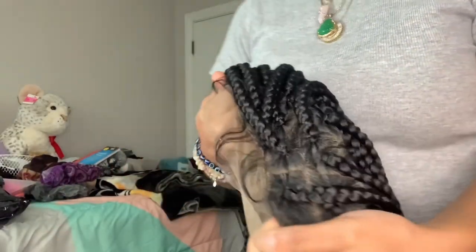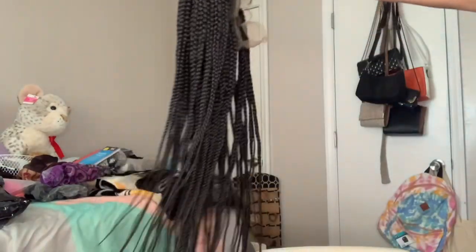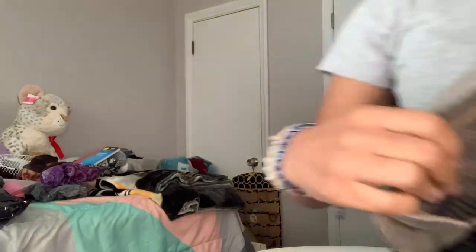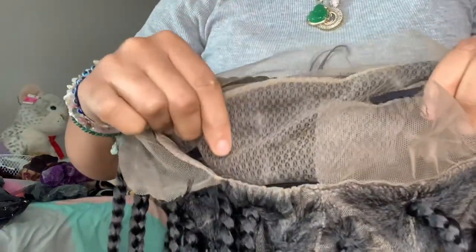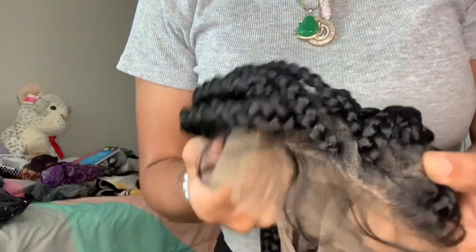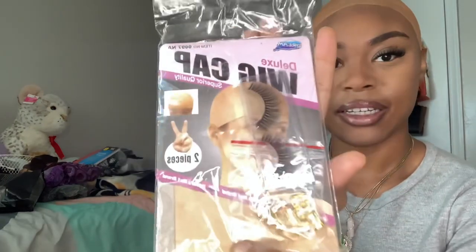It comes with triangle parts, 36 inches long, double lace in the front, two combs, ear to ear. It also has an adjustable band in the back, and it also comes with baby hairs. I'm so excited to try this wig. They also sent me some goodies — they sent me a cap, and some little beads and lashes, super cute. I want to thank them again, and I'm not going to waste any time, so y'all, let's get right into this install.